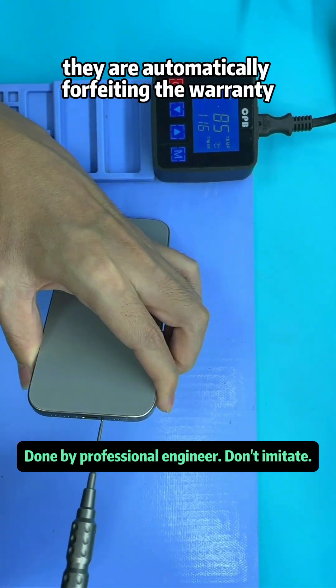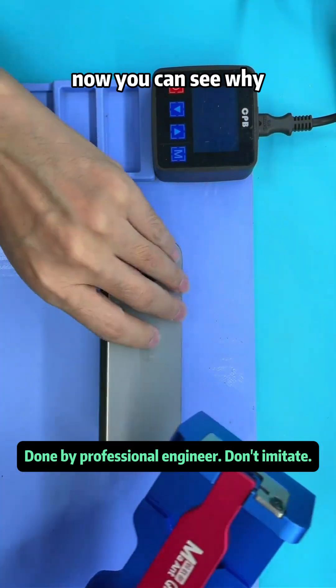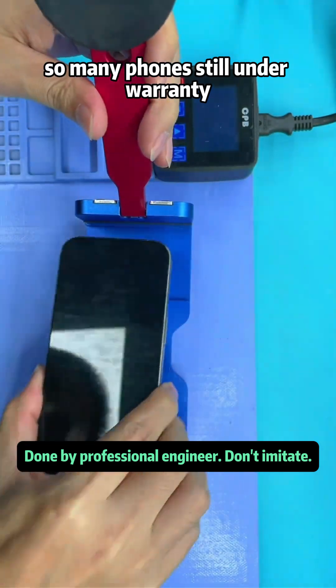This essentially means they are automatically forfeiting the warranty. Now you can see why so many phones still under warranty come to us for repairs.